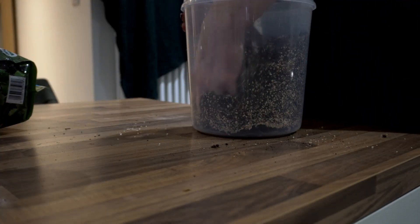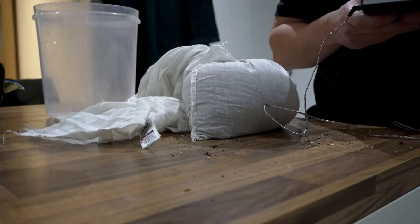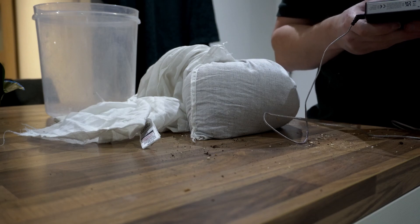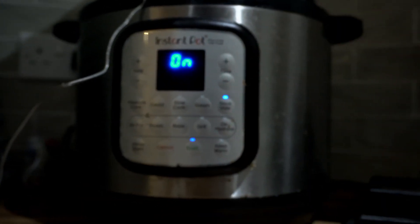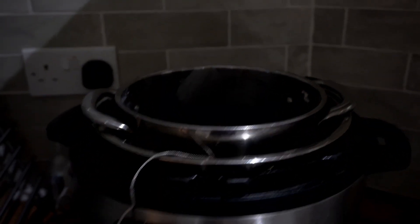If you've got an instant pot you can also prepare a casing layer in that. Just put it into an old pillowcase and submerge it in water — there's either a sous vide button where you can set the temperature, or the keep warm setting will also be at pasteurization temperatures.